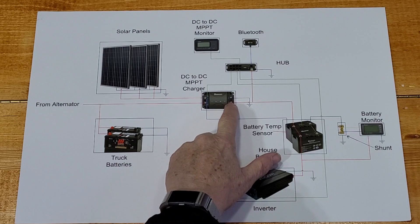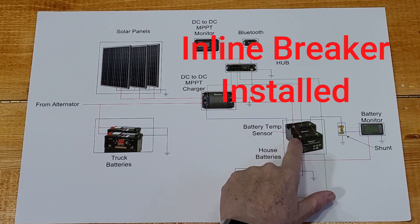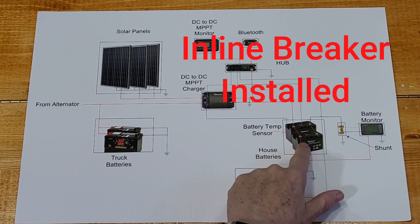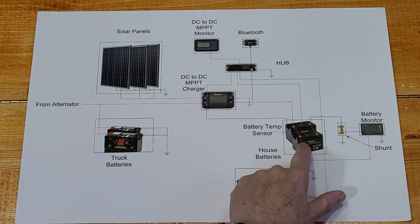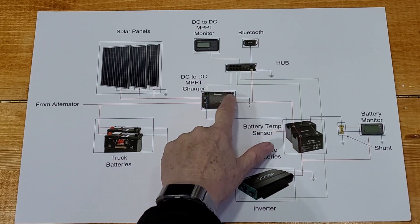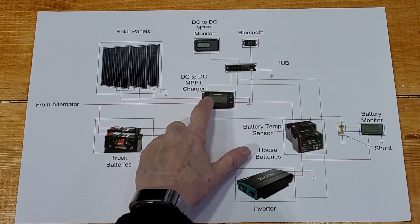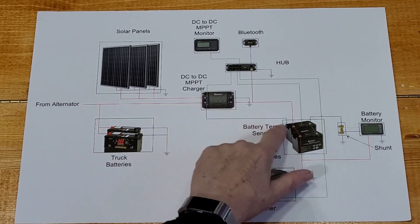On the lower right hand side I have the output that goes to my house batteries — eventually these will be lithium-ion in the future. I have also done the ground and the output of the temperature sensor that goes on to my batteries.